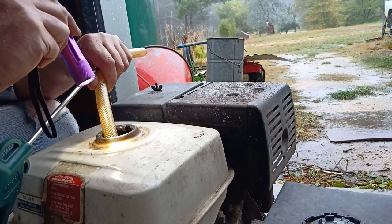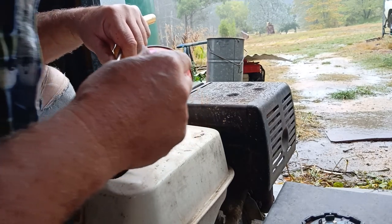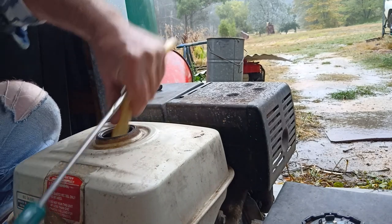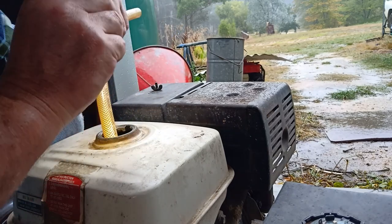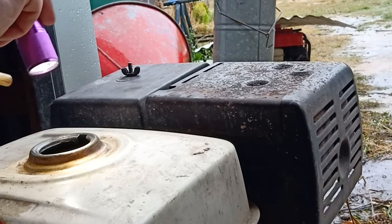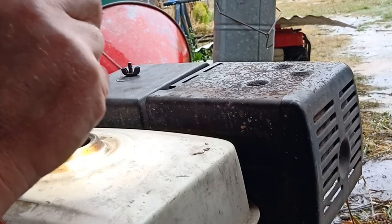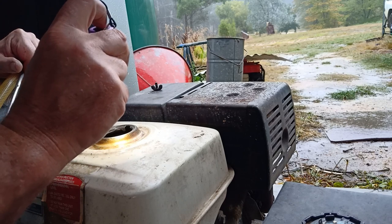That's got all the junk out. A little bit of rust in the bottom of the tank, but a little bit of junk out that way. That is awesome, that is fantastic! That's got out probably 99% of it. And there's just a little tiny bit of rust right in the bottom where the water has been sitting in the bottom of the tank — not much.